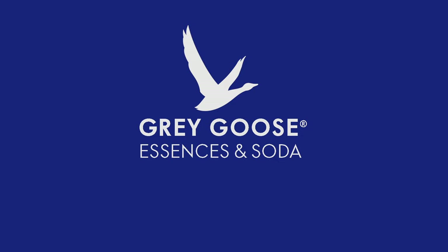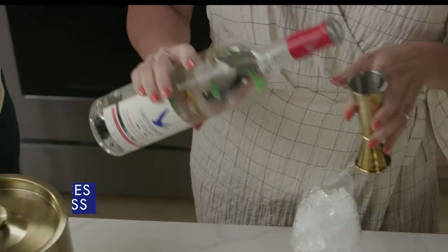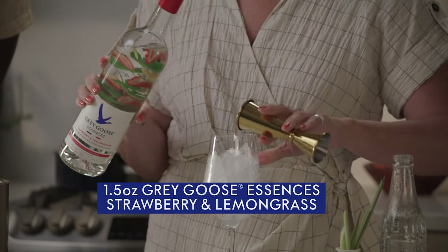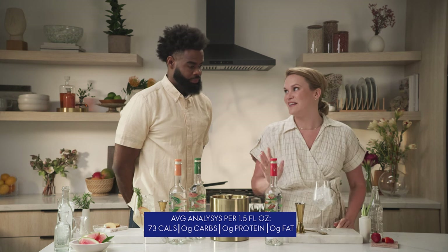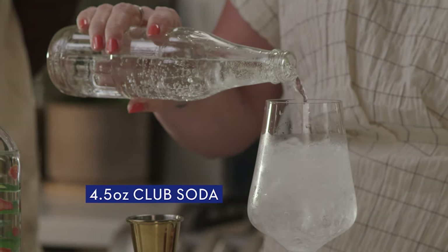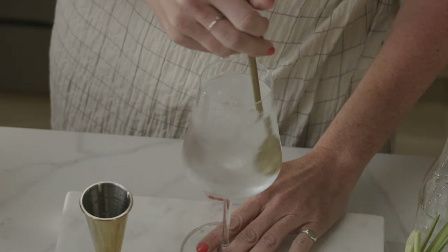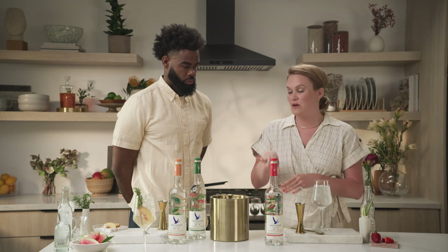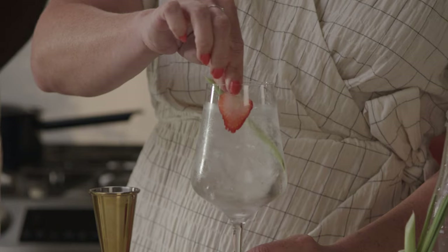So I'm gonna make a Grey Goose Essences Strawberry and Lemongrass Fizz. Starting off with our Grey Goose Essences Strawberry and Lemongrass, gonna pour it right into my wine glass. Again, just 73 calories in that serving, so keeping it really guilt-free and light today. I'm just gonna use club soda to keep it extra light — about four and a half ounces, eyeballed. Mix these ingredients together, and we'll garnish mimicking the botanicals and fruits in the glass: a stick of lemongrass and a little slice of strawberry.